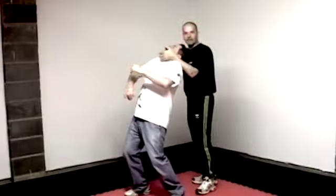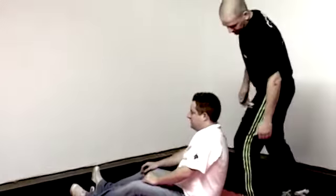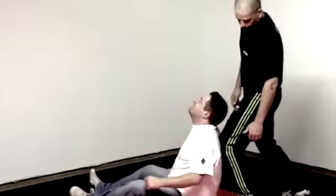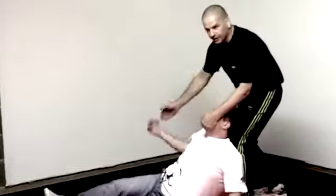You're going to pull them straight down, and as they come down, pull back into here. Drive this knee into the spine and forward at the same time as pulling back, then your hammer fist into the throat — by that time it should be over.